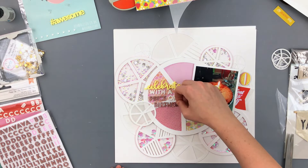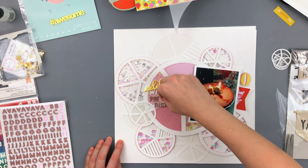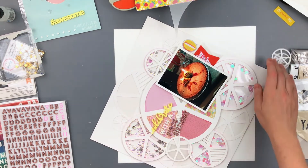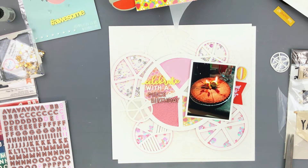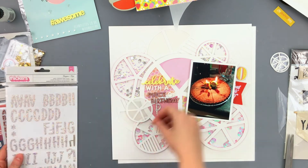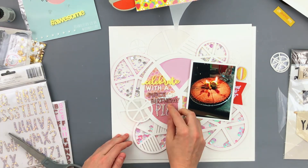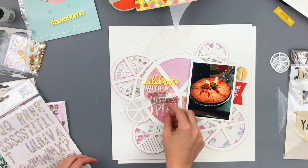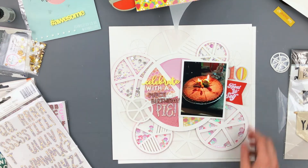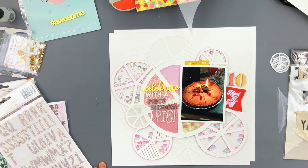I'm using a mix of these little thickers — the rose gold are the perfect color to go with this layout. I'm also going to find some glittery thickers for the word 'pie.' The 'celebrate' makes the perfect addition to this page; it brings in another color, one of the colors from the patterned paper behind my photo. I'm going to add another little bit of yellow so there are three — actually four — areas of yellow. I really love the way this comes out; I love doing white on white layouts.